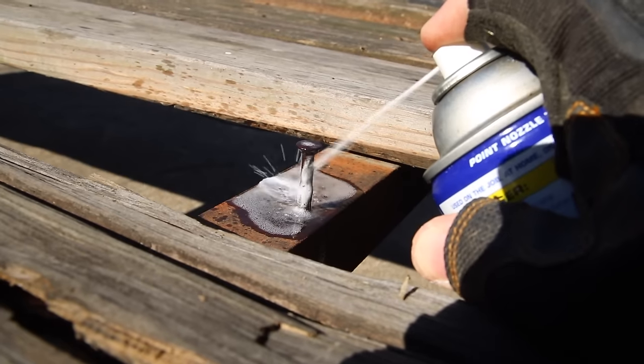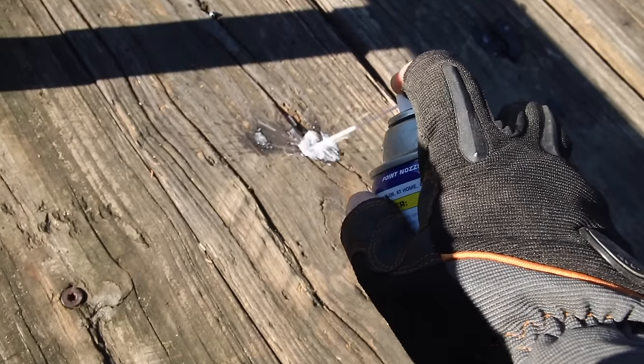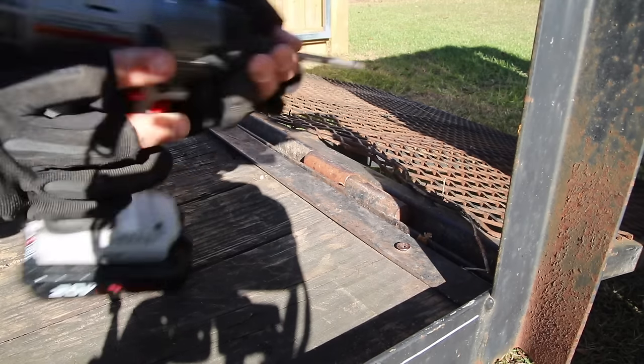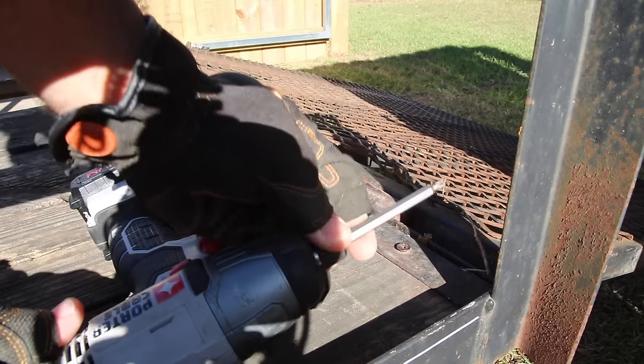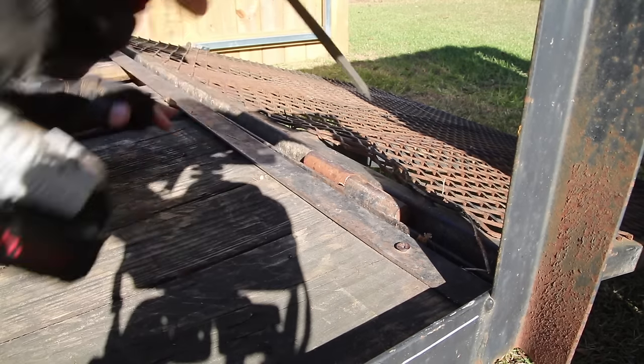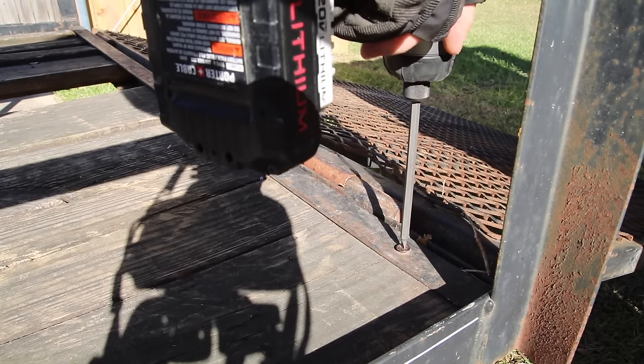This whole trailer is made up of angle iron and that is the main support along the bed of the trailer. Now a lot of these bolts have been in there for a very long time and have become rusted and they don't want to come out. So I went ahead and sprayed some WD-40 on those to hopefully soak and loosen them up to where I can get them out.